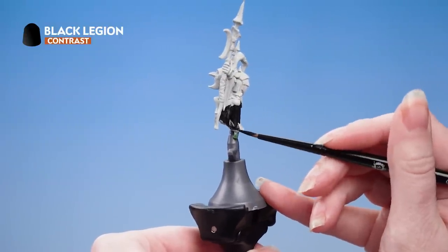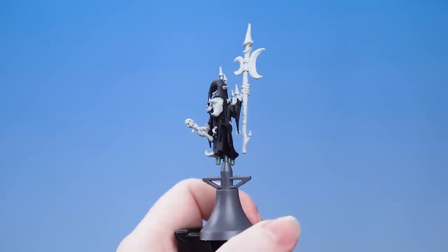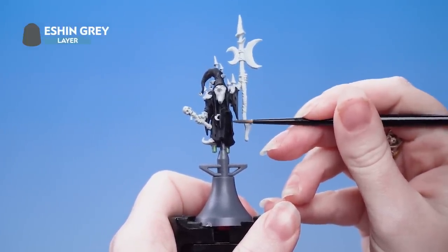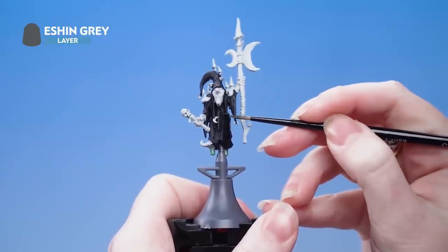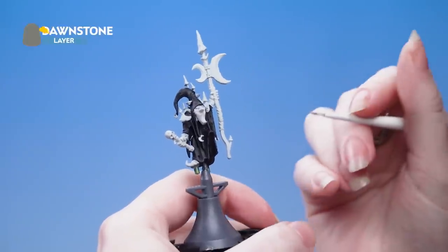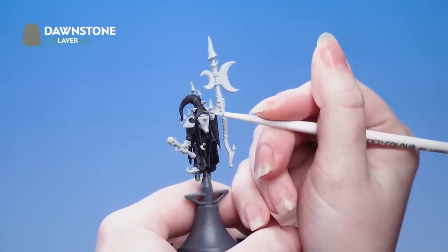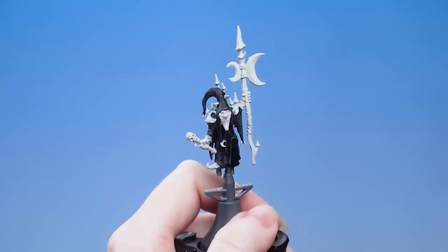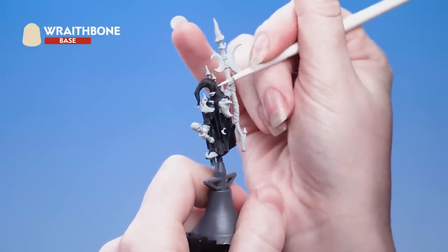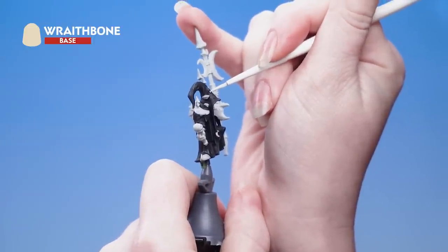You might want to apply a second coat of Black Legion. Once it's dry, use Eshin Grey to edge highlight the cloak - just use the edge of your brush where you can. Next use Dawnstone for a spot highlight, picking out only the most prominent edges and tips. Then use Wraithbone to pick out the stitches on the cloak. Take your time and be as neat as you can, but if you make any mistakes just tidy back up with some Black Legion.